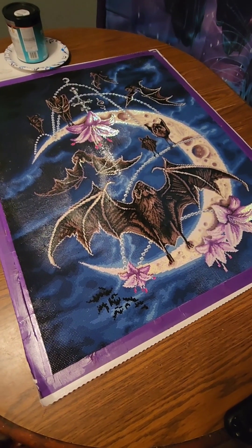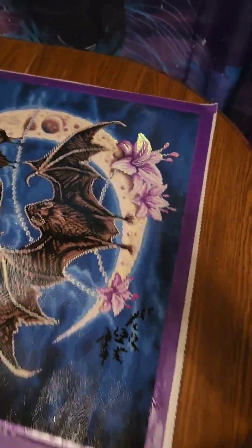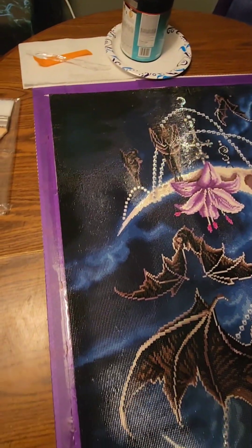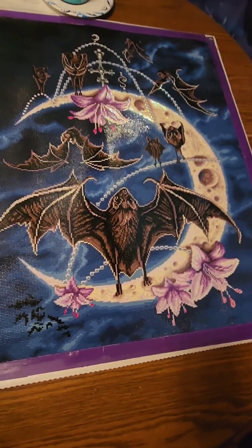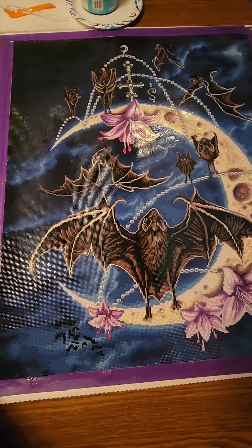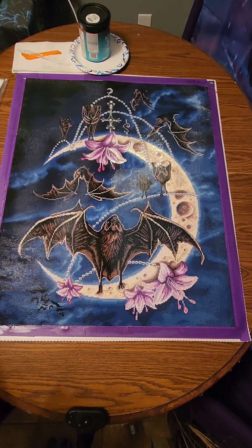It's been about an hour since I put the first coat on, and as you can see it dried perfectly clear. All the blurriness is gone. Since the first coat is done and dried, now it's time to add the second and final coat.